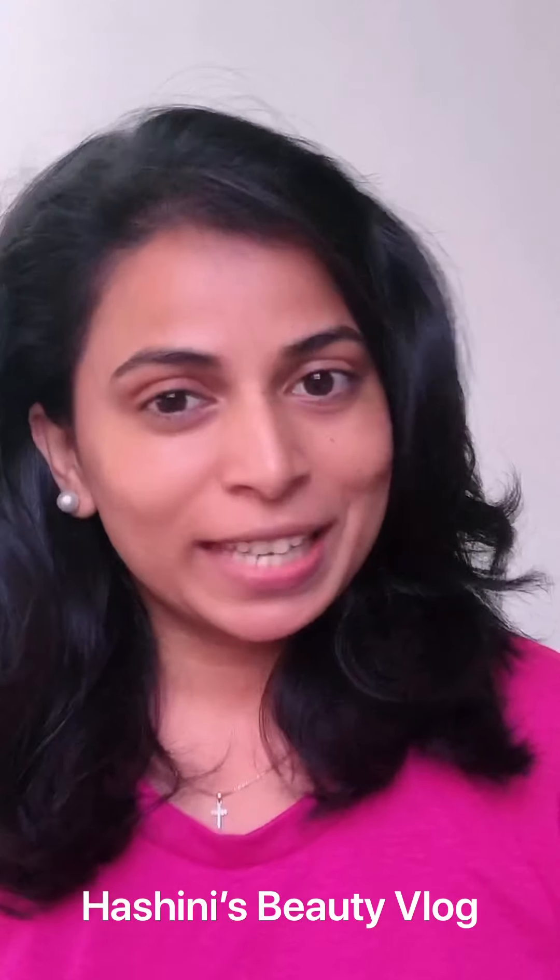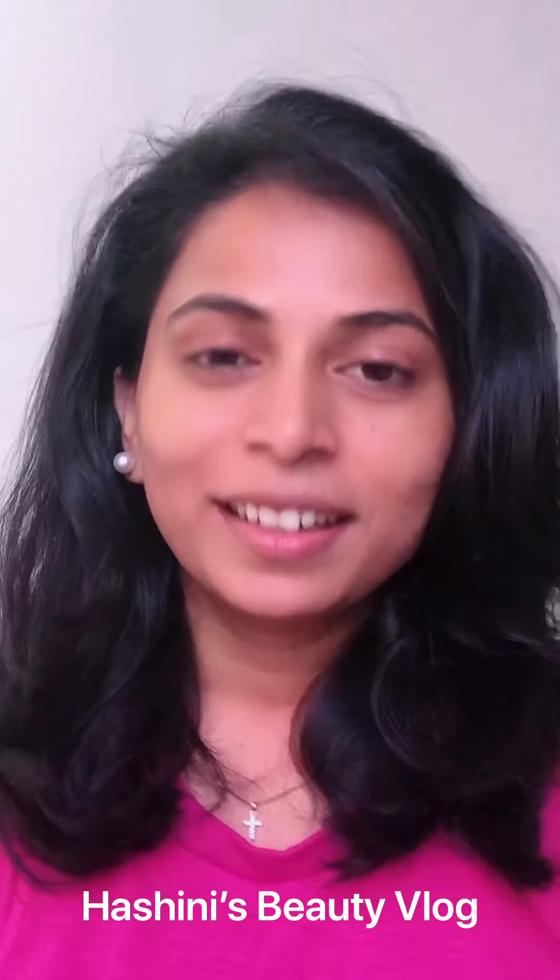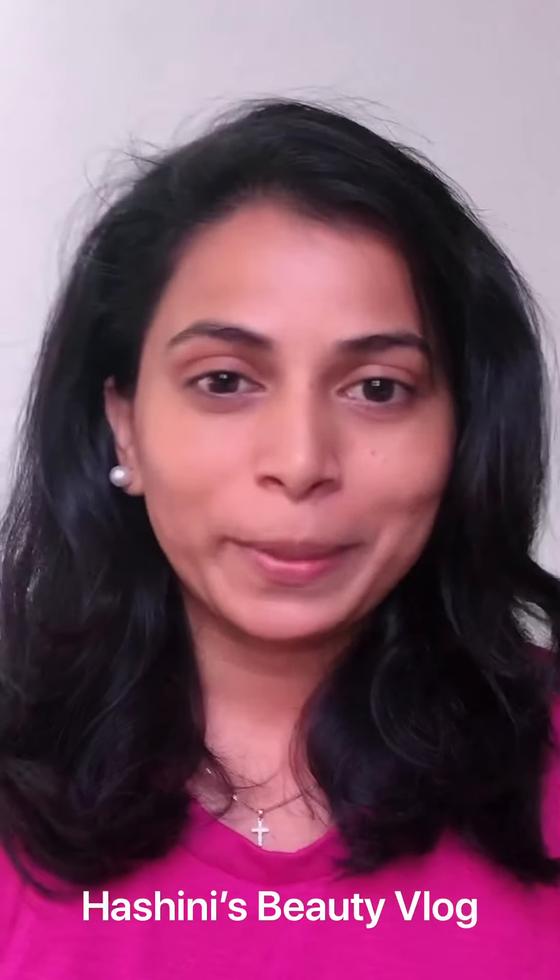Hi! Hello! Welcome back to my channel. This is Hashni here. Now we are going to talk about the topic of skin whitening.